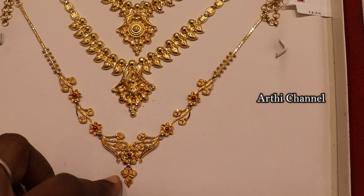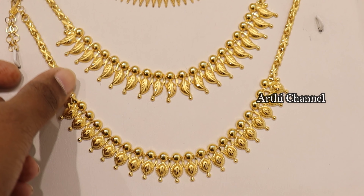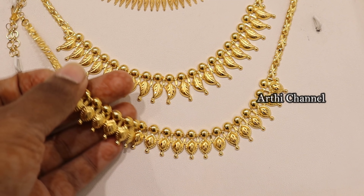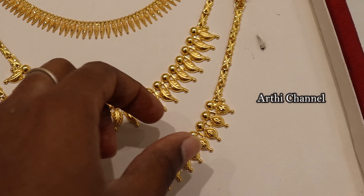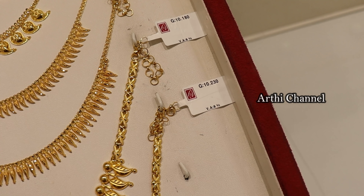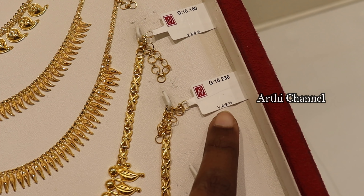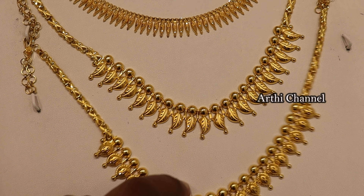This is a fancy look with 12% waste rate. In this collection, you can add a lightweight piece. You can add 10 grams with a gold ball and a cut work design. It is very flexible. You can add 10 grams with 8% waste rate.